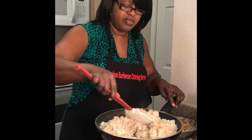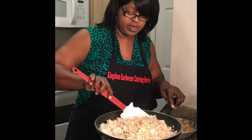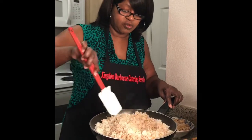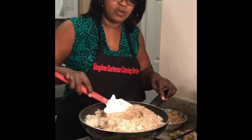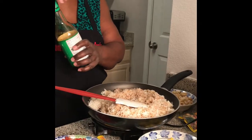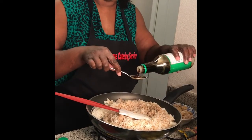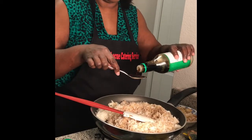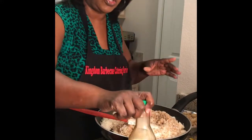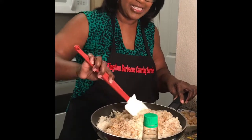I know everybody cooks their stir fry rice differently. Some cook it with beef, some cook it with shrimp, but we are going to do chicken. I'm stirring the sauce around and I don't have enough liquid, so I'm going to add two more — let's do three more. So that would be five tablespoons of low-sodium soy sauce. Now I'm going to mix that up. There you go — I'm getting enough moistness in it.